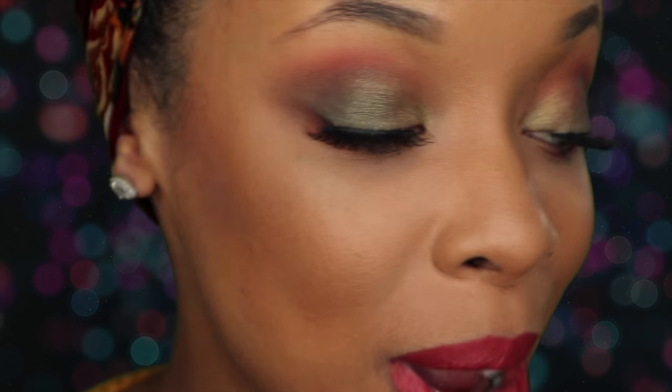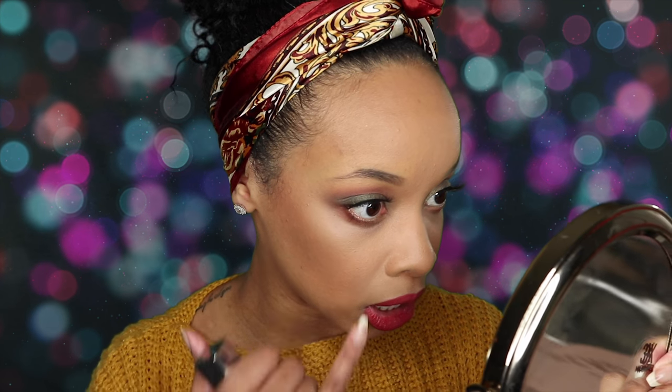Alright guys, here's the final look. I filmed how to do this look — that'll be up later. I used the Emily Edit Wants palette. I just want to kind of show you — I have not touched my under-eye. I'm going to zoom in really quickly. Have not touched the under-eye. Look at how nicely that is still sitting. It looks so good!